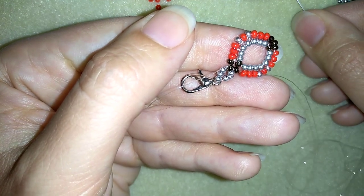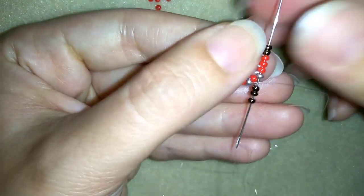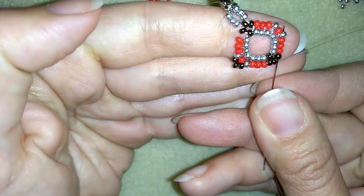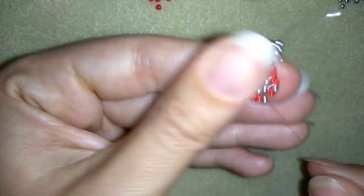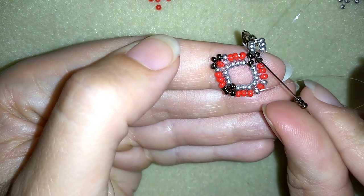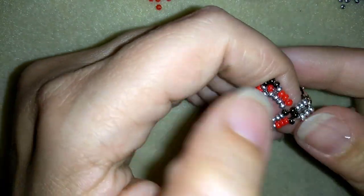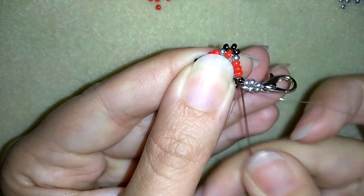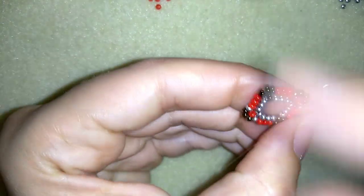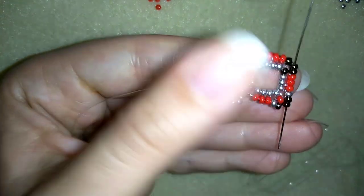Now I want to add three brown beads here and go through all of my beads. Then add the same thing from this side — three brown beads — and go through once more. Now my goal is to reach the other part of my work and exit here again in order to start my next element. I want to exit through this brown bead to start the next element.